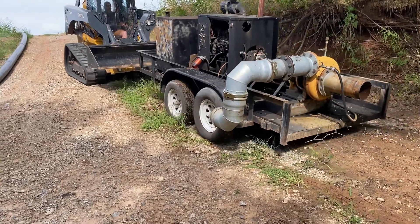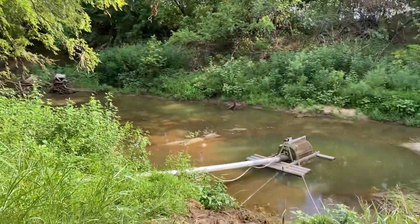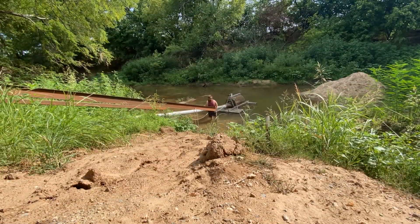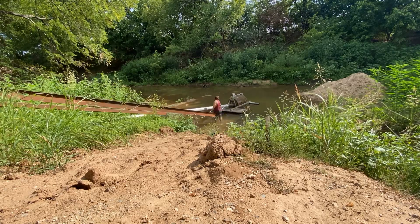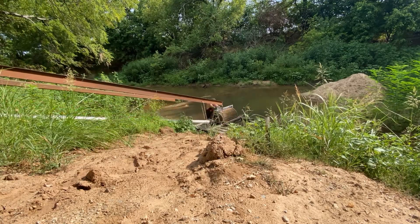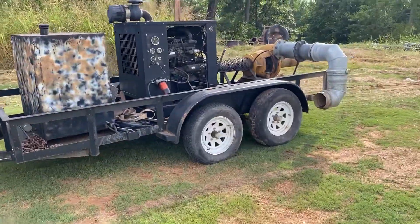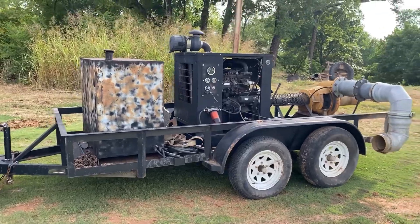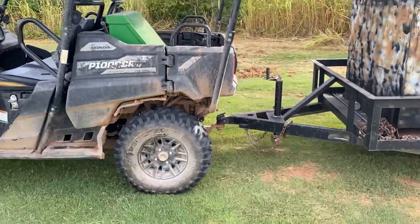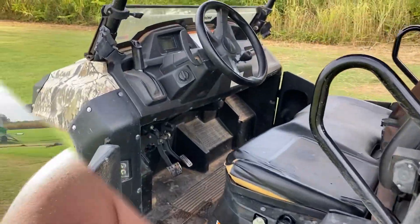Here you go, my buddy! We got everything pulled out — we normally just leave the pump sitting down here, but we need to do a little work to it and they're calling for a bunch of rain. So we're gonna see if we can get the parts and get it up at the house where we can work on it, and hopefully the old side-by-side will pull it back up here. We use these things like they're a one-ton pickup, but they sure as heck get the job done.